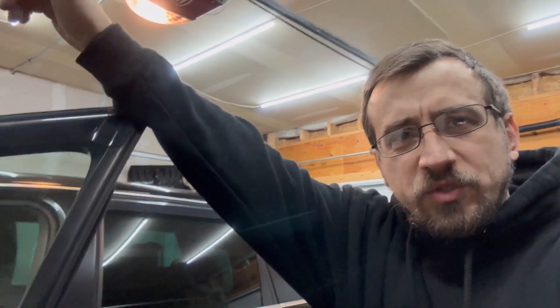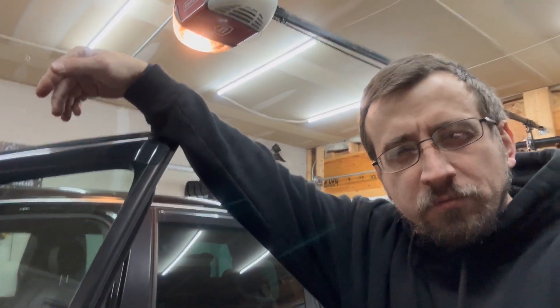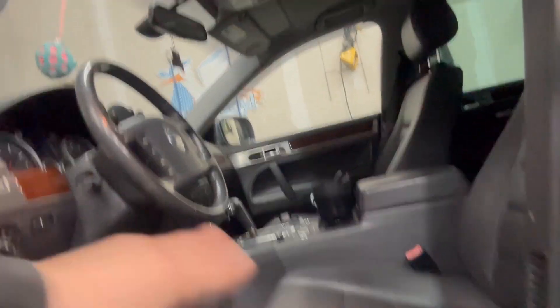What's going on everyone, it's been a while. In the garage today, not in the shop, just doing some simple maintenance.